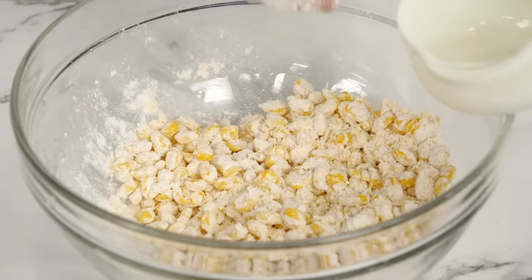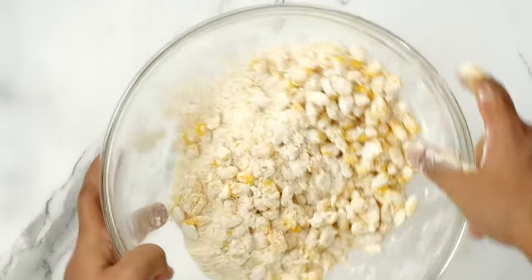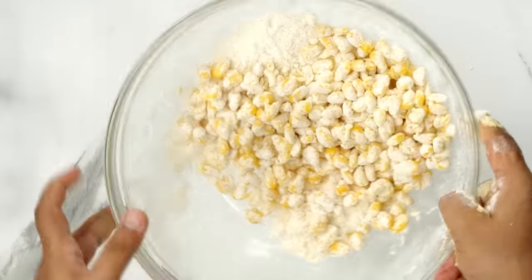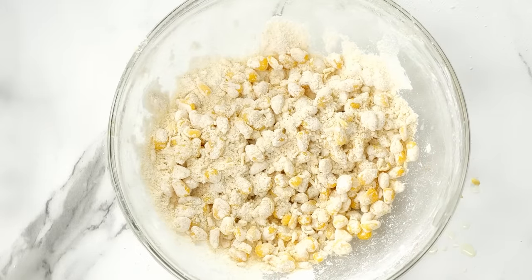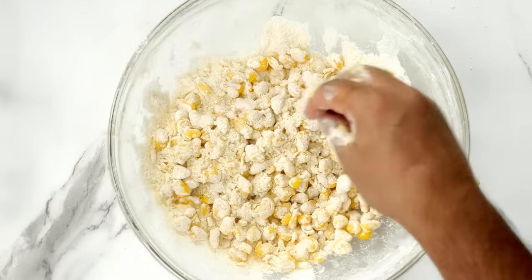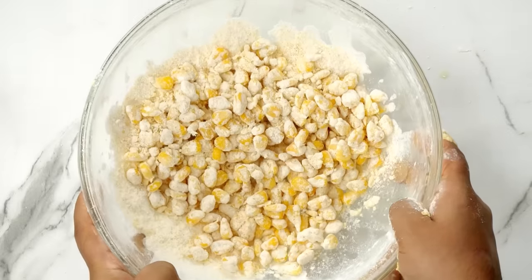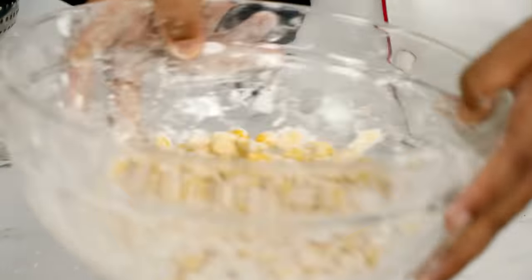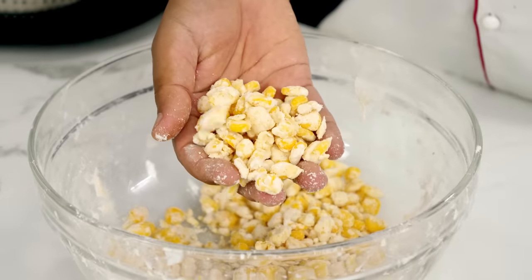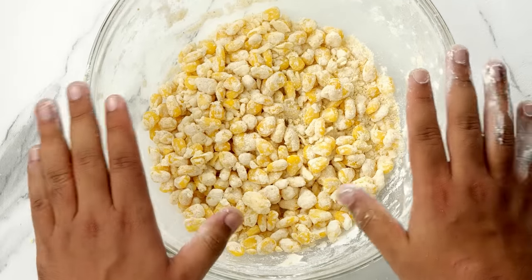We will stick the excess flour back to the corn itself. For that, take a little bit of water, about 1 teaspoon, sprinkle it and then toss the bowl. If you don't feel confident, you can also move it with a spoon very quickly. Don't add more than 1 teaspoon of water at a time, otherwise the water and flour will clump together, which we don't want. You might have to add water 2 to 3 times depending on how powdery the coating was. Here you can see the coating is very well done — there is minimal dry flour after the corn has fallen down.